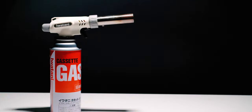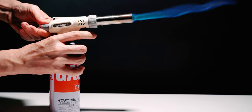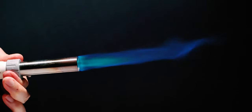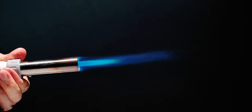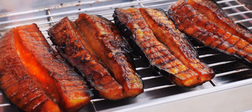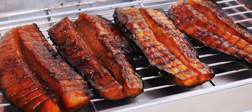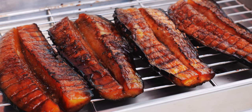Most kitchen torches have two adjustments. One sets the amount of gas being discharged, while the other adjusts the air-fuel mixture. Once the torch is ignited, be sure to adjust the air-fuel mixture until you see a tight blue cone in the center of your flame. This ensures you're burning all the fuel so your food doesn't end up tasting like gas. To torch the eggplant, just keep the flame moving back and forth until the glaze is thick and bubbly and the eggplant is lightly charred. You can also do this in an oven or toaster oven set to broil if you don't have a torch.